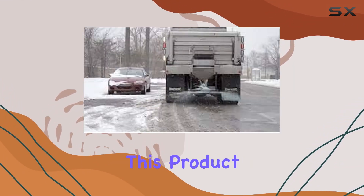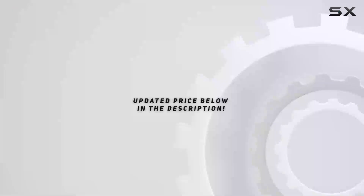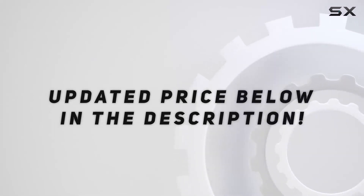Detco also notes that this product is unscented. Check out the video description for updated price.